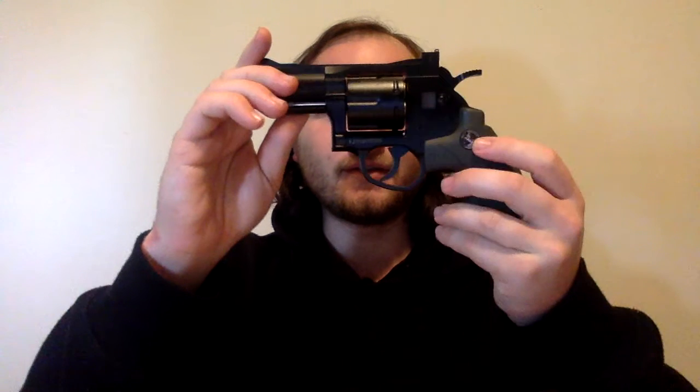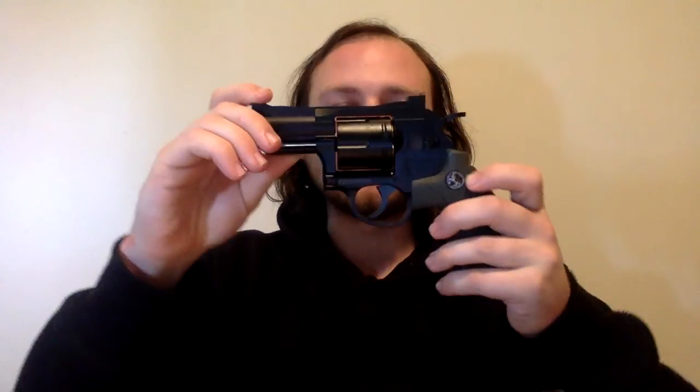All right. This is the ZP5 Smith & Wesson Snubnose Revolver Gel Blaster. This is a really neat little gel blaster.